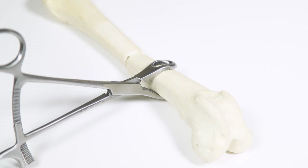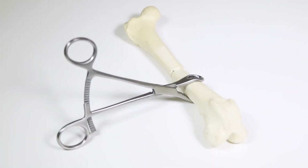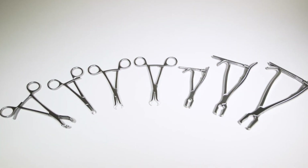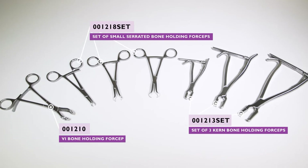Bone-holding forceps are designed to grasp bone during fracture repair and aid in manipulation and positioning. As with fragment forceps, there is a wide variety of styles and sizes, making these suitable for a range of patients and procedures.